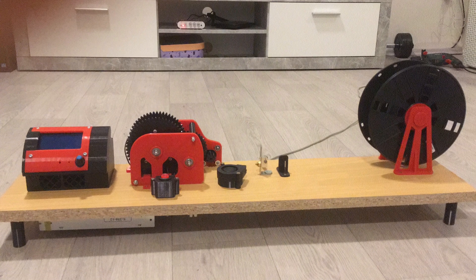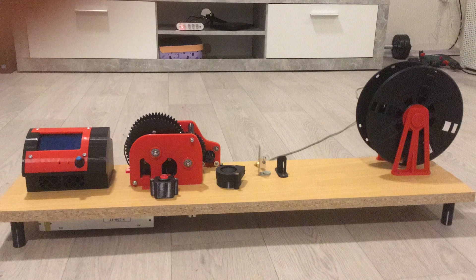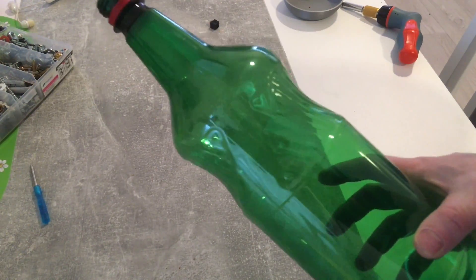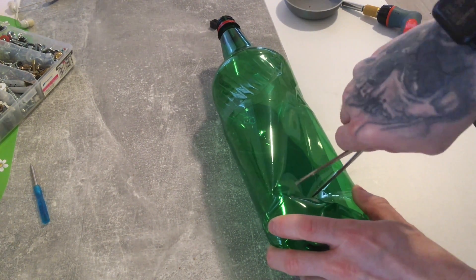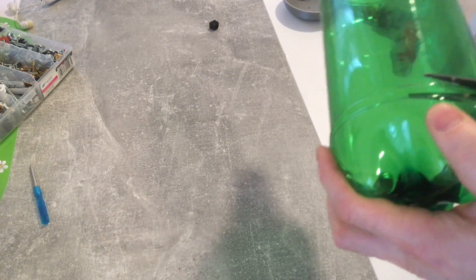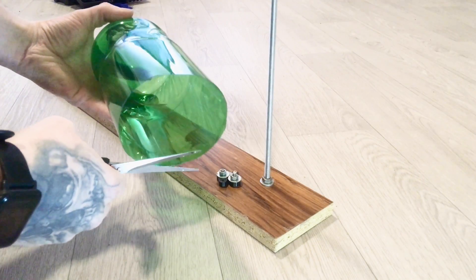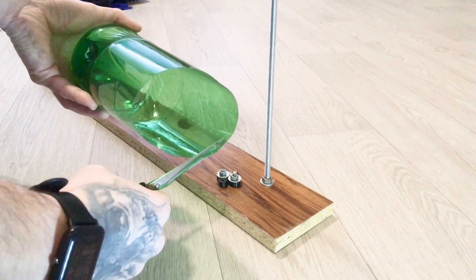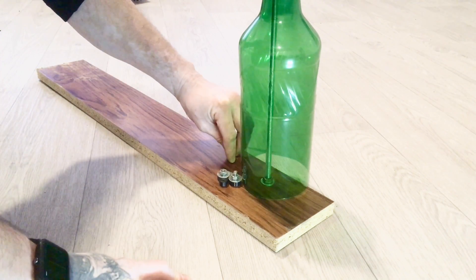I saw so many videos on YouTube and across the internet showing how to build it. So this is the first step: you have to get a PET bottle and cut off its bottom. Now let's move on to the next step — we have a super DIY PET bottle cutter.